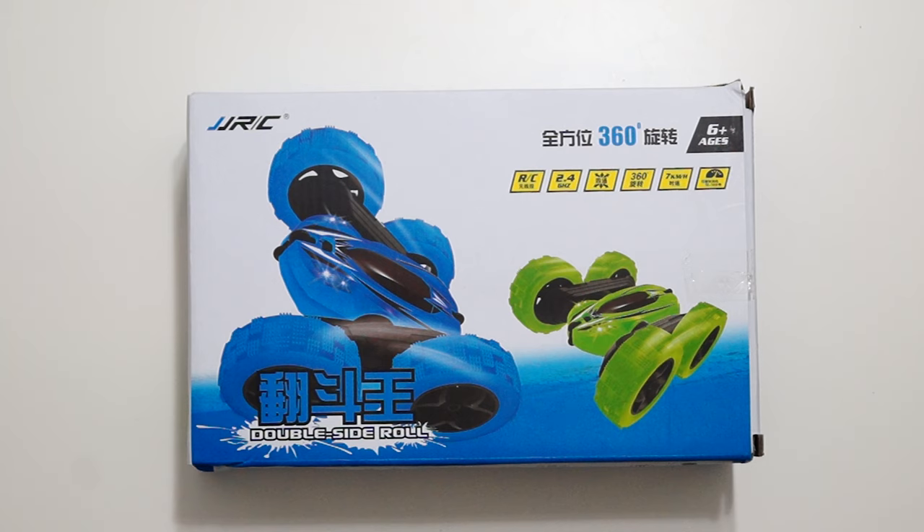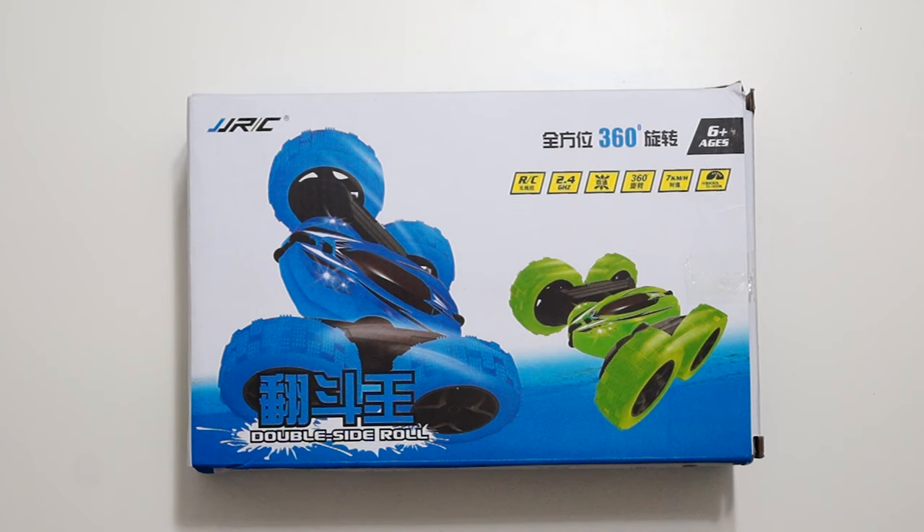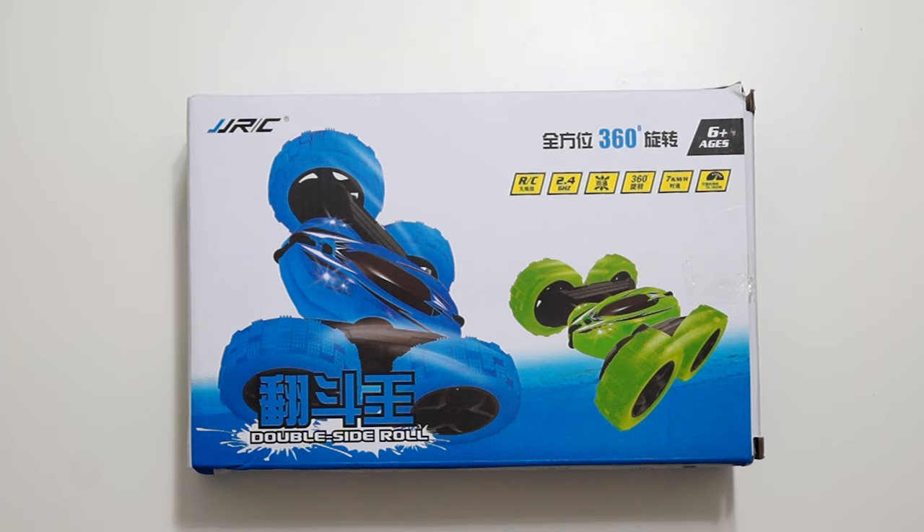Hi guys, today I want to show you this RC car that I bought for my little son. He is 20 and a half years old and I wanted to buy a remote-controlled toy for him, but it's difficult to find remote-controlled toys suitable for this small age. I saw this one on Banggood and it looked interesting, so I said okay, I'm going to order it and we'll see if it's good for him. It actually turned out to be really appropriate for such a young kid because it's easy to control and maneuver.